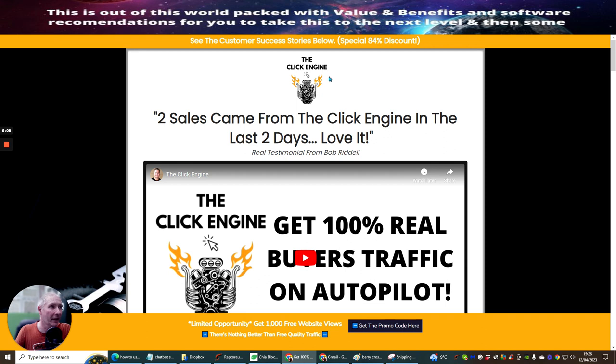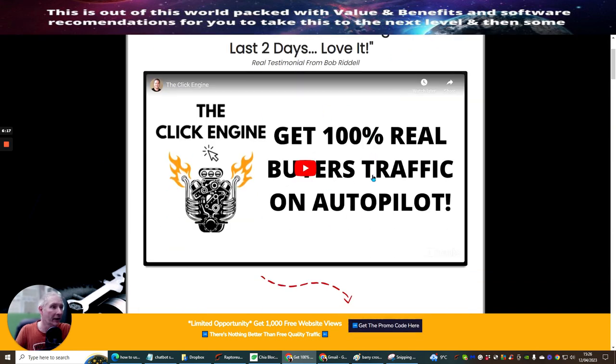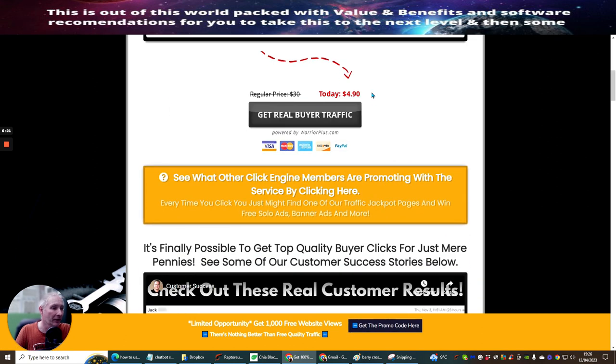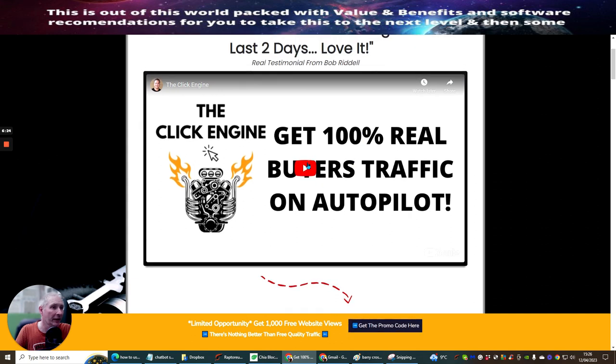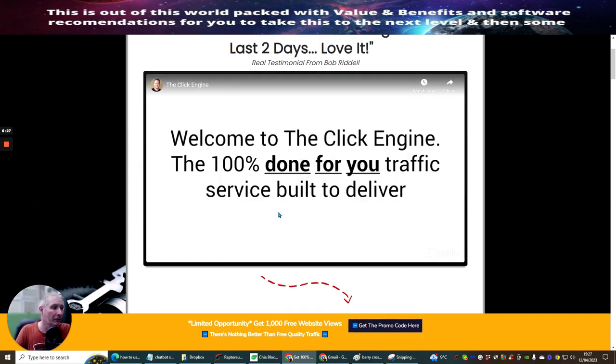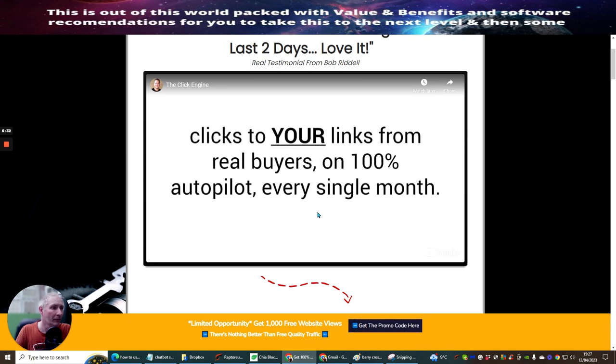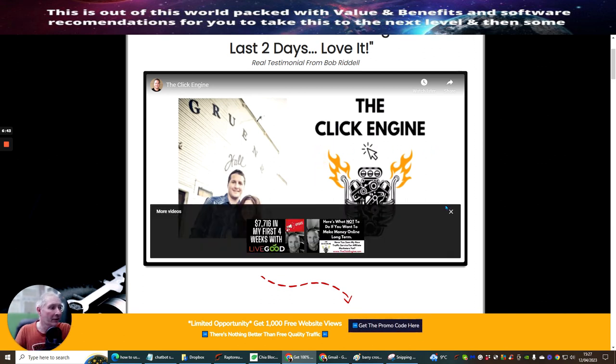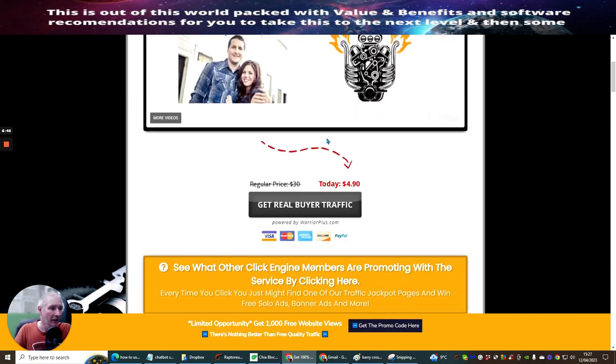This is the Click Engine - this is the very funnel that you will be taken to when you click on the link. You'll see here that there are loads and loads of testimonials. If you click on this link, you're going to get a welcome to Click Engine - the 100% done-for-you traffic service built to deliver clicks to your links from real buyers on 100% autopilot every single month. My name is Jeff Amon - he's the creator of Click Engine.